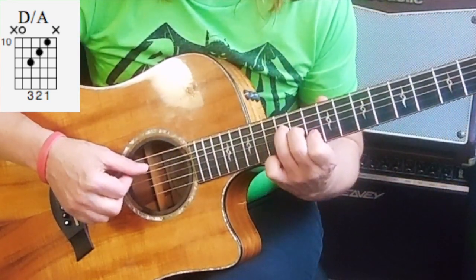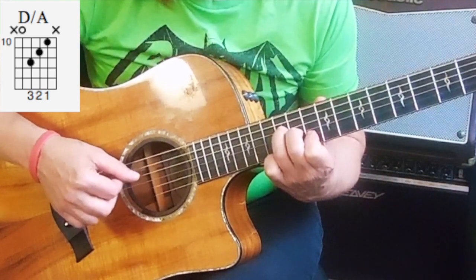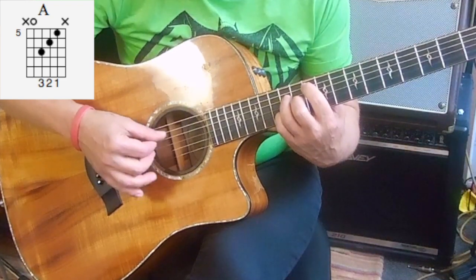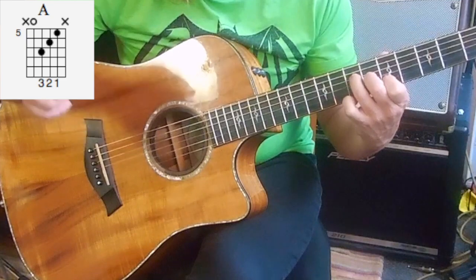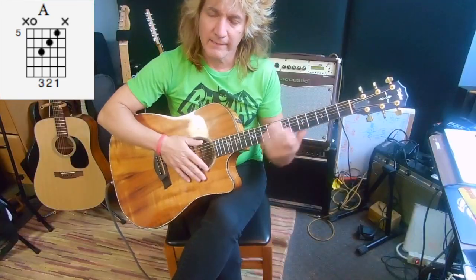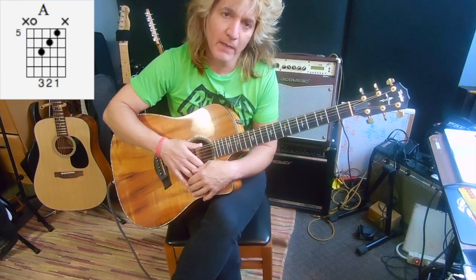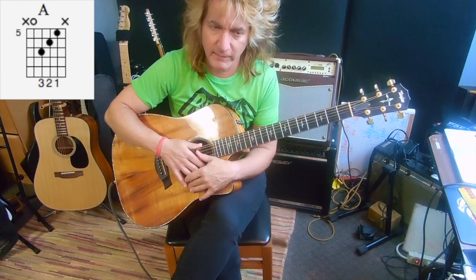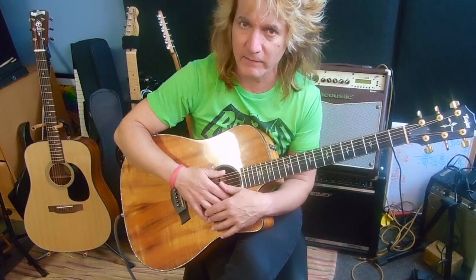Notice how that D, as we go to the end of the chorus, uses the same fingering. Take your time on that intro, and I will come back with part two, which goes into a bridge and some alterations, and then eventually we are going to get into the 12-string part and the electric guitar part. Have fun, and I will see you for part two.